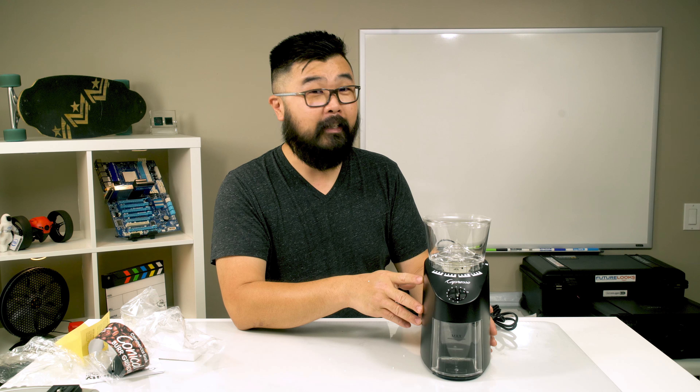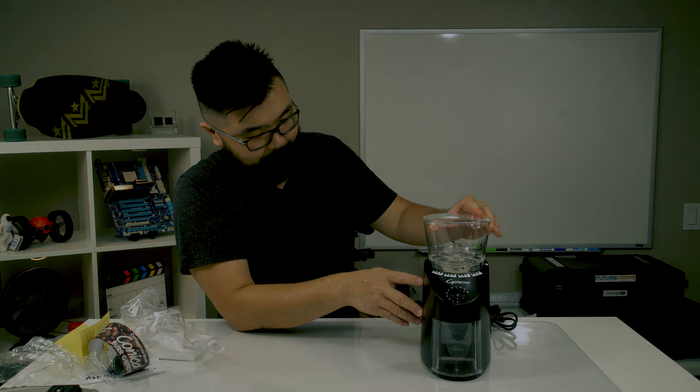So that's the Capresso Infinity 560.01 coffee burr grinder — a low RPM, very quiet grinder. Retail price is around $100 in the US; in Canada I paid about $149 through Amazon Canada. Links are in the description if you'd like to pick one up. It's sold in many coffee specialty stores and is highly recommended by almost all of them. If you like what you're seeing, don't forget to like, comment, and subscribe. I'm currently auditioning as many units as possible to find the right grinder — thanks for watching, and we'll see you in the next video!